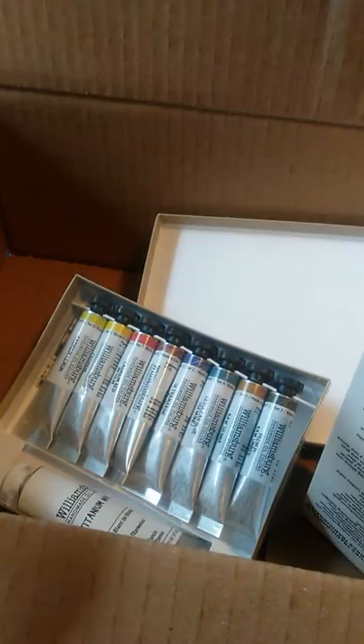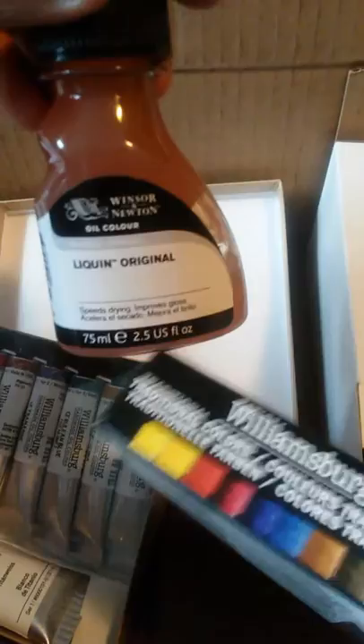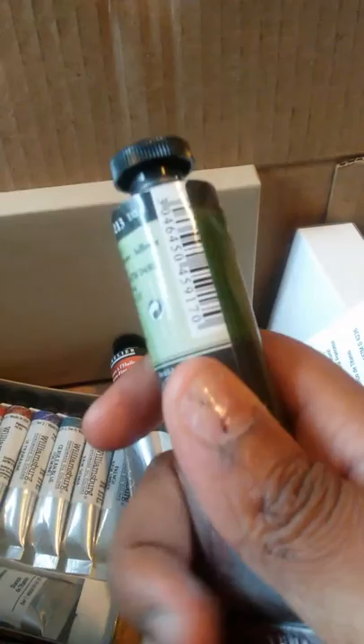Let me go back and tell you guys what was what. The traditional oil set that came with nine colors was $45.35. The Liquin oil medium was $6.17. My paintbrush sets — the flat and the filbert — were $13.33 each. And the Sennelier brand paints were $8.22 each, so these are not cheap. My total came up to about $102, and then with taxes around $106.